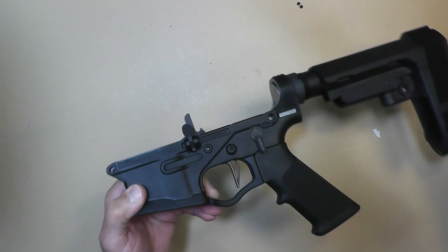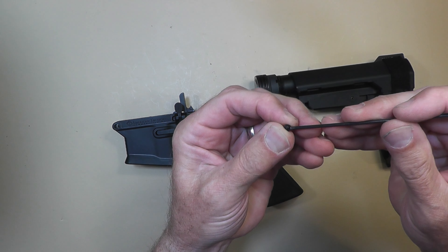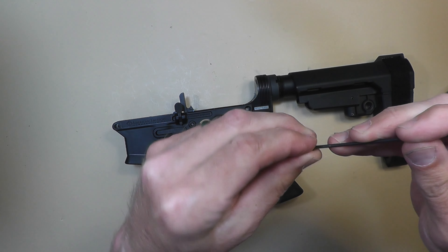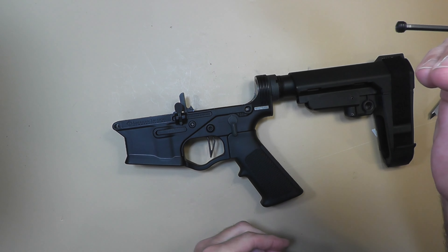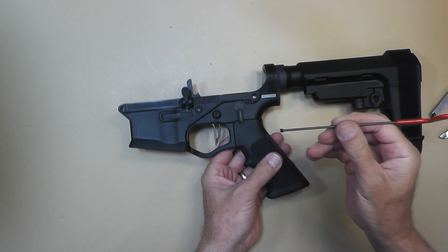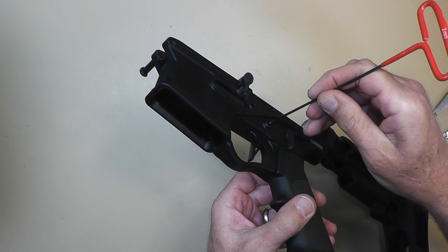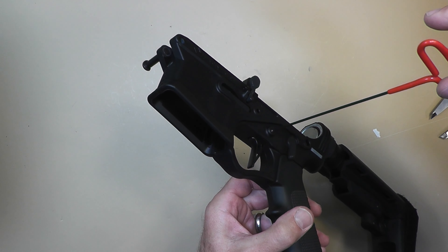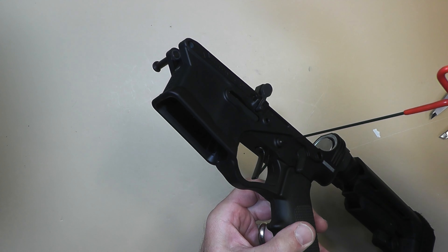After figuring this out over emails with Omni, what they do is send you a tiny little set screw that you screw into those little holes — it keeps your pin from wiggling in and out. Here's one right here — we're talking just a tiny, tiny little screw.